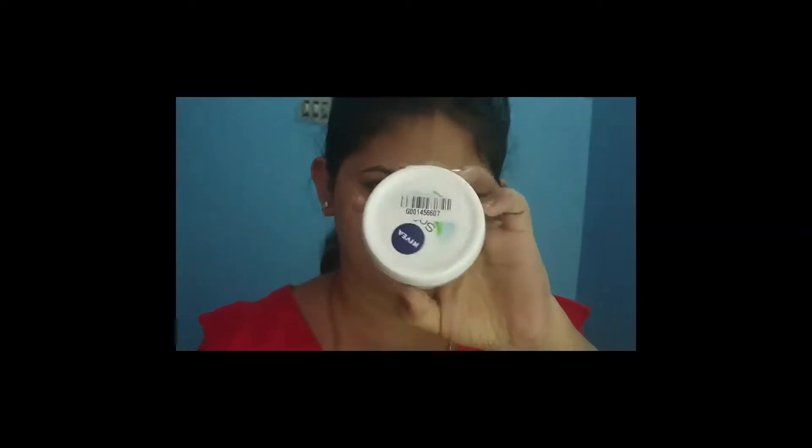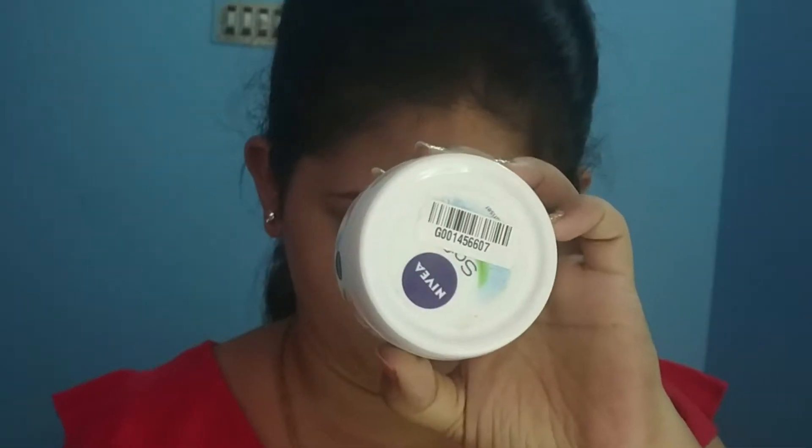Hi guys, welcome back to my channel. In this video, we are going to show you an easy party makeup look. I will start with that look first.